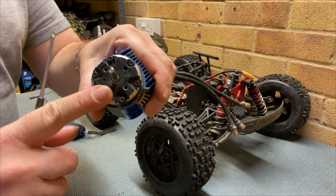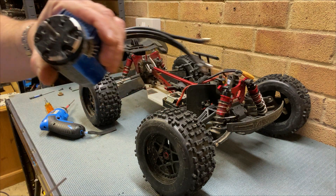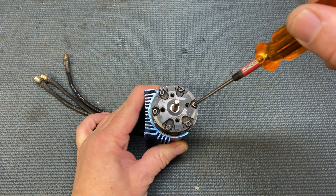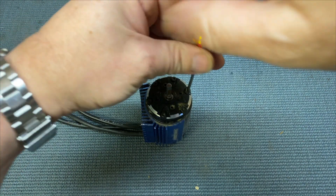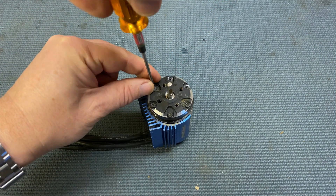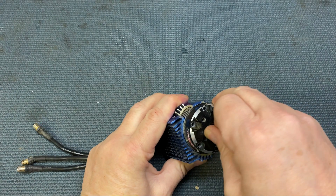So now we've got to undo these screws. It's a two mil hex — take these front screws off. They could be a bit tight depending on if you've had them off before. They were Loctited up, and they do need to be Loctited back.